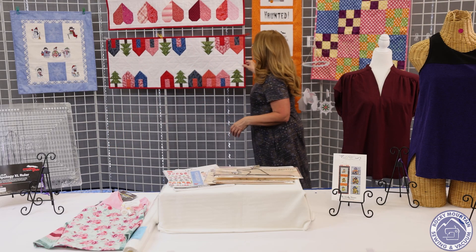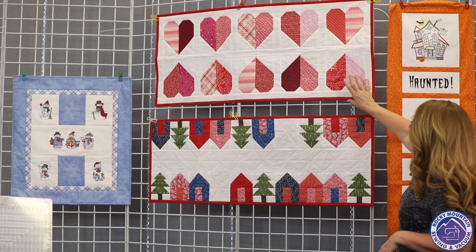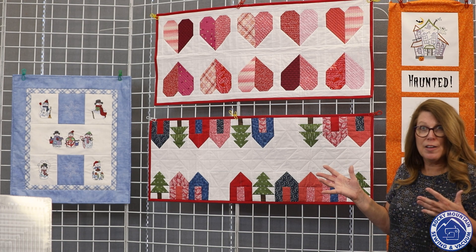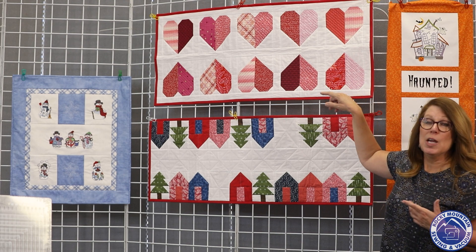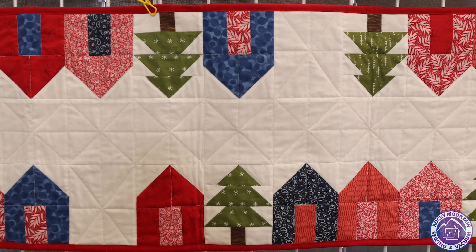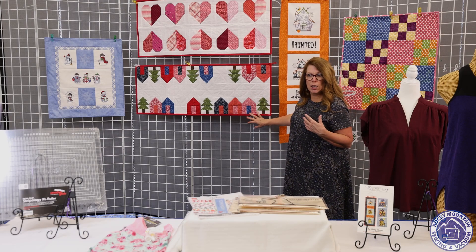Here are my two table runners from that book. I did the Valentine one — it was a fun scrap buster, going through red and pink fabrics to make the hearts. When quilting it, I quilted each half of each heart in straight lines going different directions — I liked that effect. I also did the Christmas one, where the Stripology Ruler was really great for cutting and sub-cutting strips from different fabrics.